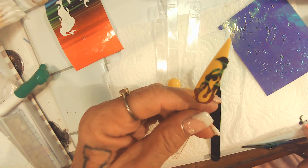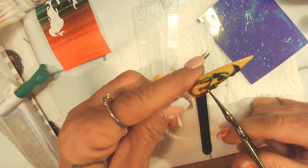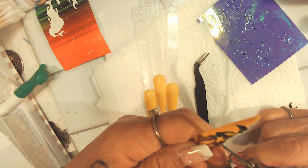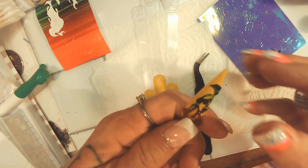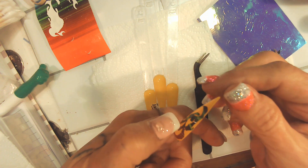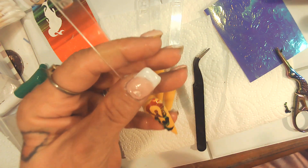Unless maybe I let it set down a minute... put a little cut in it. That did help! It's kind of like when you do those other things and you have to clip them around to make them fit.